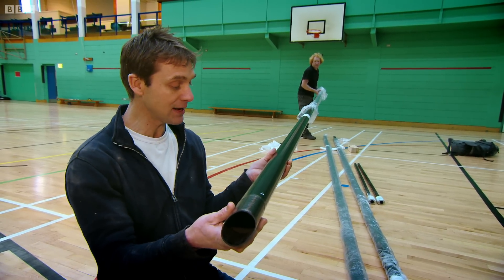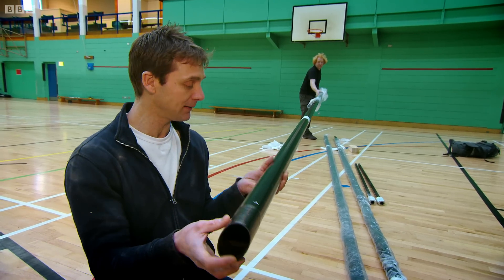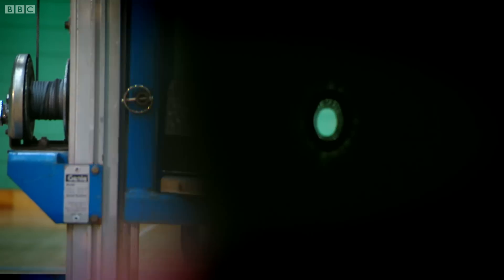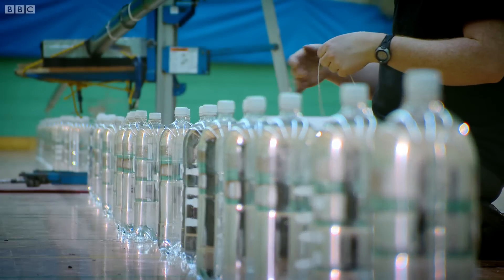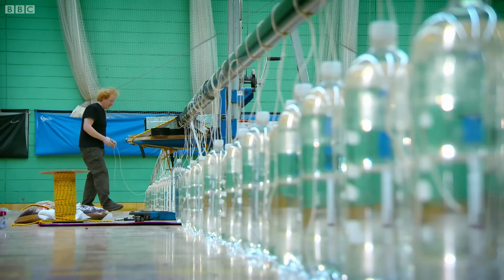If for any reason I've miscalculated that, either the wings will fall off the plane, or the plane will be too heavy to fly. We're going to load them up with 62-litre bottles of water — that will simulate the load on the wing.